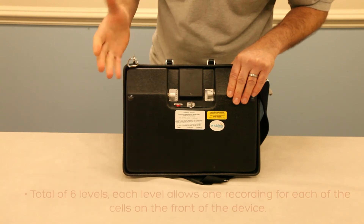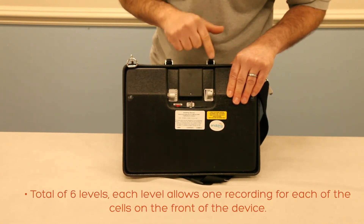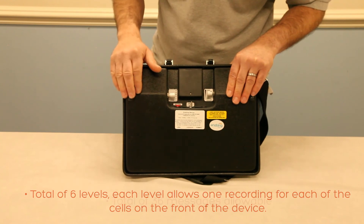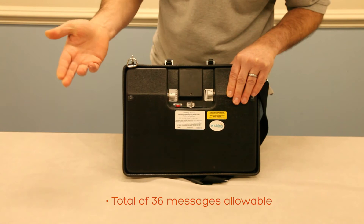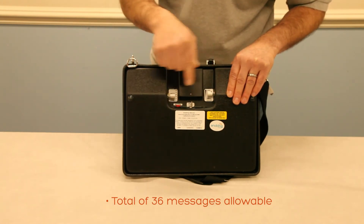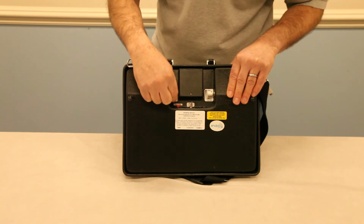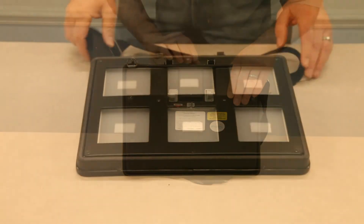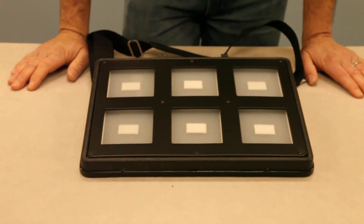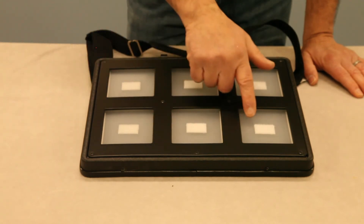A little more information about the levels: each level allows you to record a message for each one of the cells on the front and retain them. When you switch to the next level — for example, level two — you can record another message for each cell. This allows you to record and retain up to 36 messages in total.